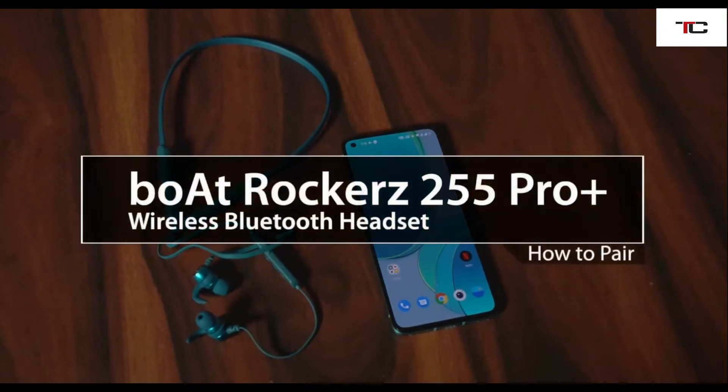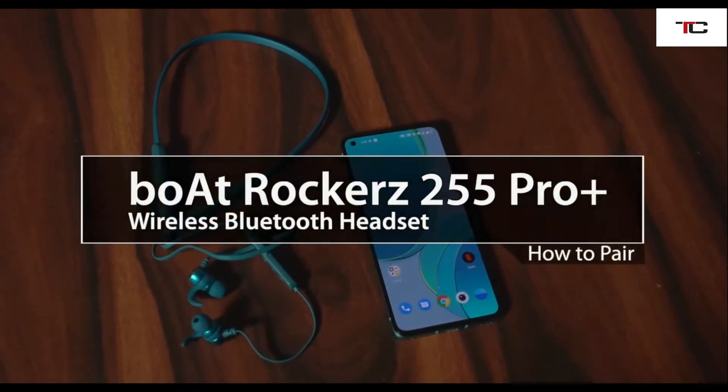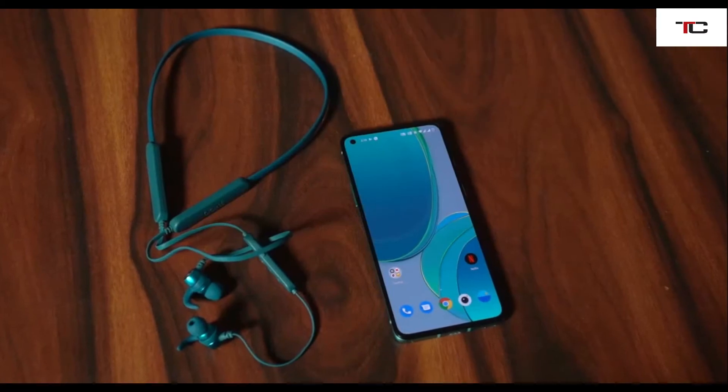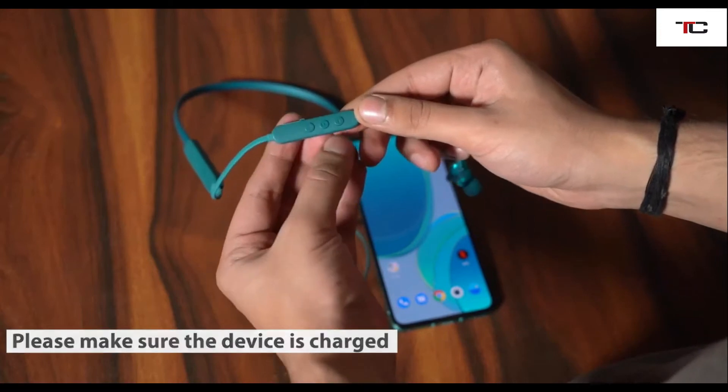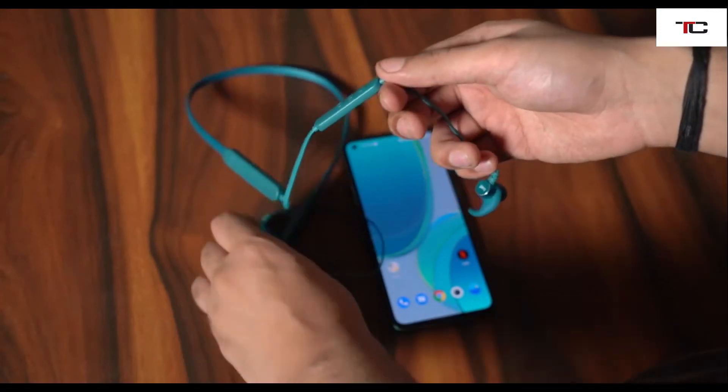Hi! In this video, we will show you how to pair the Boat Rockers 255 Pro Plus to a smartphone. First, make sure that the device is charged. Many of these audio devices don't get paired if they're not charged by at least 20%.